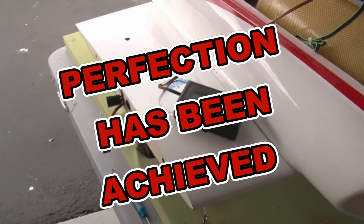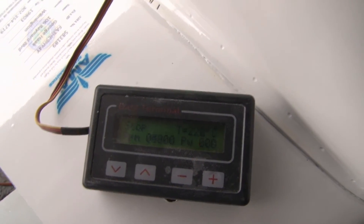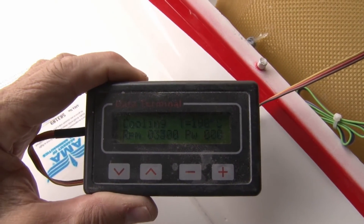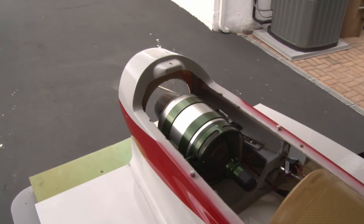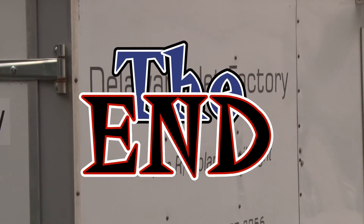Everything's working great just the way it's supposed to. I'm doing a little cooling here now, which is what it's supposed to be doing. So we're ready for the maiden, which will be soon. Stand by for that one. From the Delaware Jet Factory, over and out.